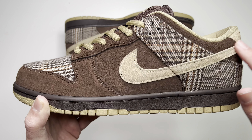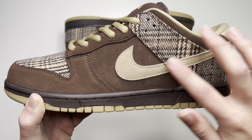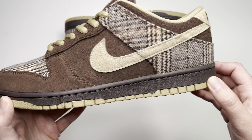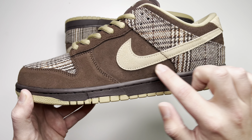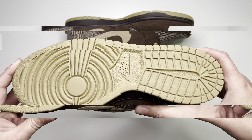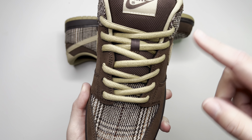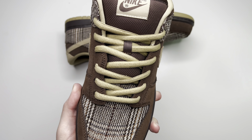The swoosh itself is a nice tan khaki color. The midsole is a dark brown — looking at it, it might almost look black, but it is dark brown, just darker than the upper. We're also met with that tan khaki color again with the Nike hit right there in the center. Coming over to the toe box, just like the back panel, you have that nice tweed once again with mixtures of brown, white, and tan.